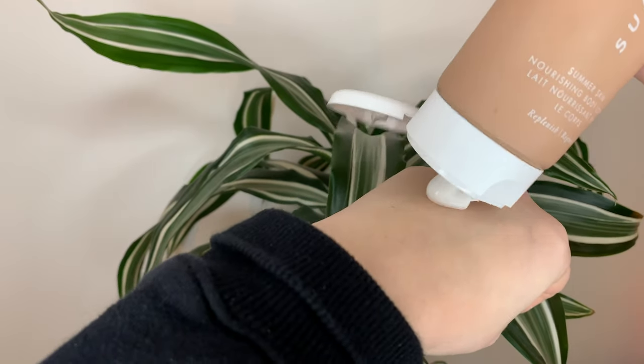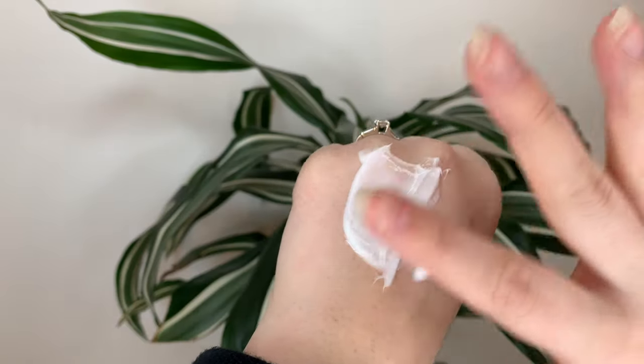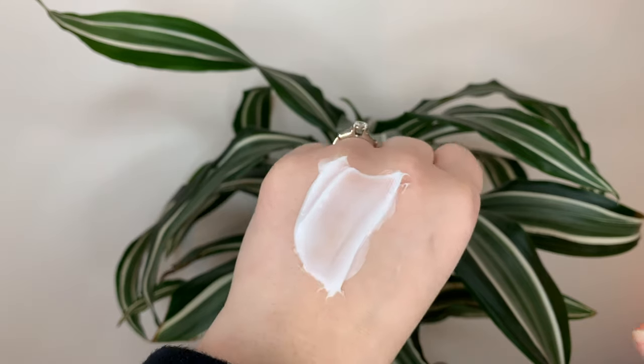The lotion itself is white — I'll show you here on my hand. The consistency is a medium thickness. If you know the First Aid Beauty Ultra Repair Cream, it's less thick than that and more gel-like. It's not a gel lotion, but texture-wise it's that medium: not runny, not too light, not too thick — right in the middle.